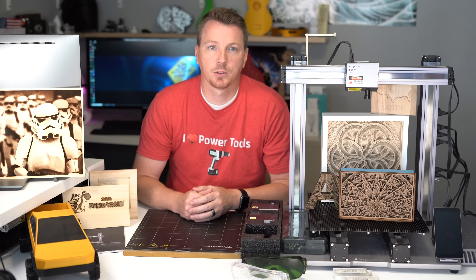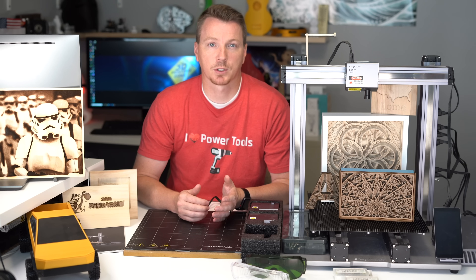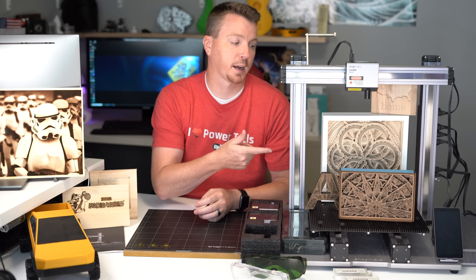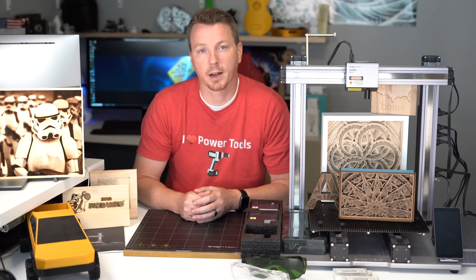In addition to Snapmaker Luban, you can actually use your own software of choice. For 3D printing, for example, I like to use Cura or Simplify 3D. I can use either of those and send the files to the Snapmaker via the included USB drive.